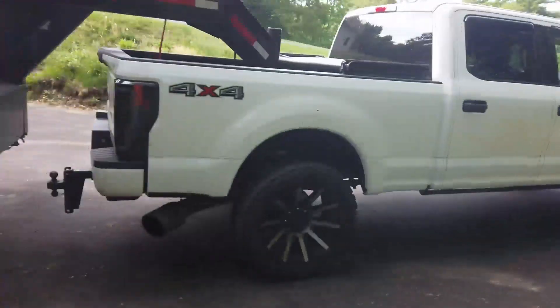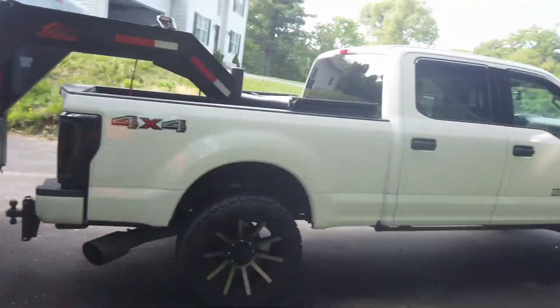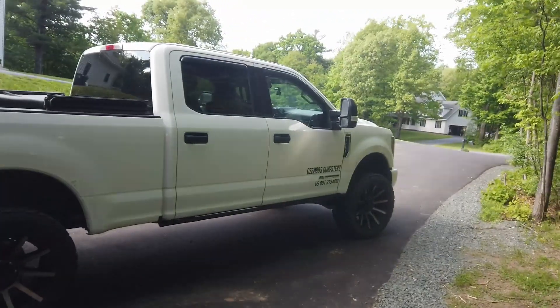It's primarily work use at this point, but when I was not using the truck for work and there was nothing on it, the rear end was actually starting to sag and you could notice it. Now, with minimal pressure, the system makes a visible difference — I'll show you in a second.